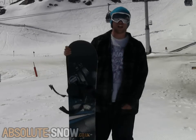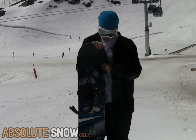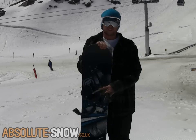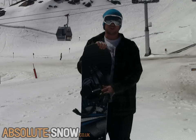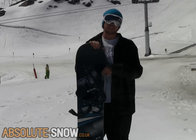Here we have the Flow Infinite. I just got a chance to ride this all over the mountain and it performs quite nicely. It's more of an easy to ride board than a performance snowboard, so if you're looking for a board just to have fun on and you just want to go cruising, or maybe pop into the park, this thing is going to perform really well. It's positive camber.